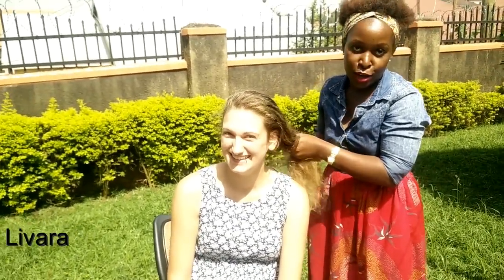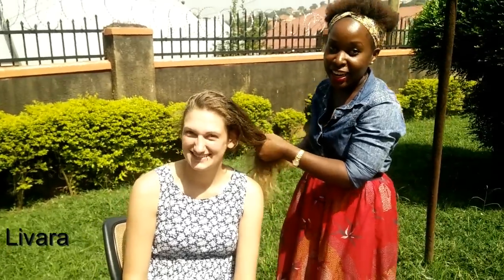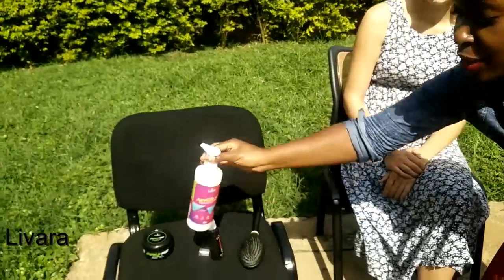By the way, this is Sarah's natural hair — African hair, Caucasian hair, Indian hair — it doesn't matter which kind of hair you have. As long as it's on your head, it is hair, it's natural and it's beautiful. So I'll add in a little bit of conditioner again — please hold this for me — and a little bit of hair oil.